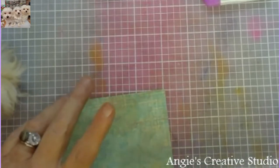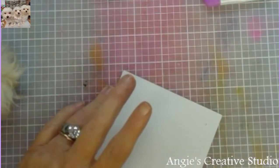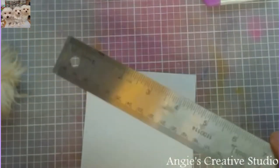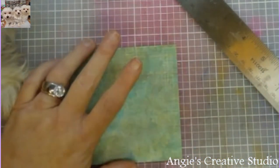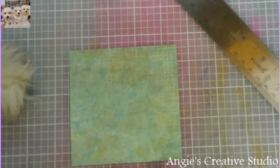We're going to make this little cute pocket — if I remember how to do this. I'm using a 4 inch by 4 inch piece of paper. You can use any size you want; it depends on how big you want your pocket.